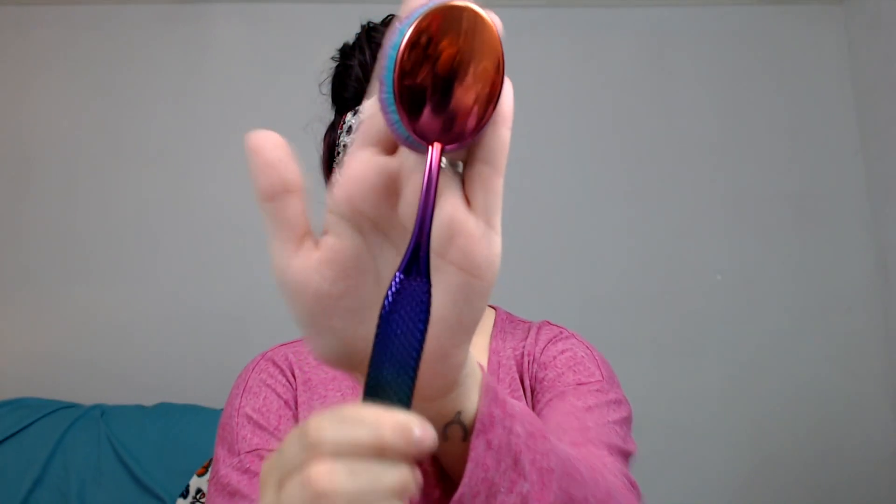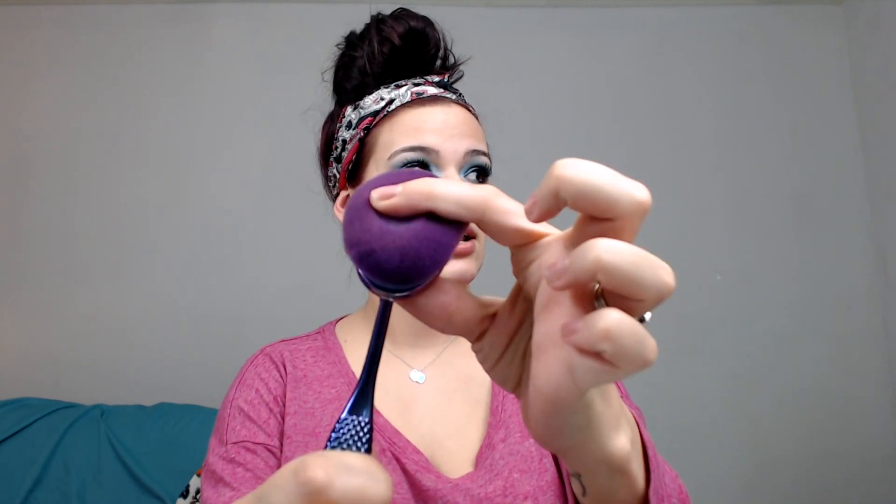First of all, I just want to give recognition to how freaking beautiful these brushes are. They also inspired my eye makeup today — look at this mermaid. Other than beauty, they are extremely soft and super super dense. Extremely dense.